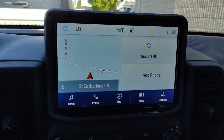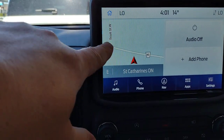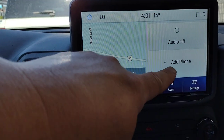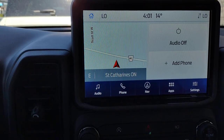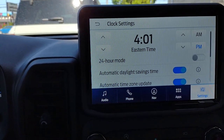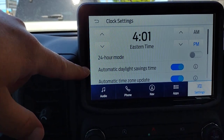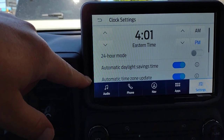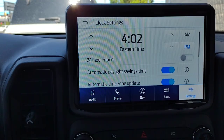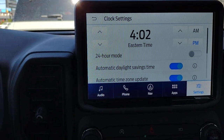Now we come to our center screen. Up top we have Home. This is our home screen — it shows a little bit of the map and where we're located, whether the stereo is on or off, and where you can add your phone. A little hint when it comes to clocks: just tap right on the clock to adjust it. You can choose 24-hour mode, automatic daylight savings time, and automatic time zone update, so when it's time to move the clock ahead or back, it's taken care of automatically.